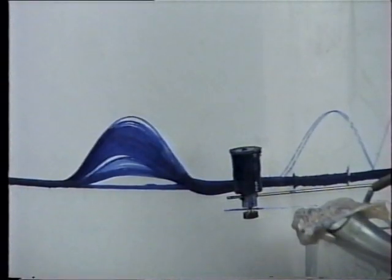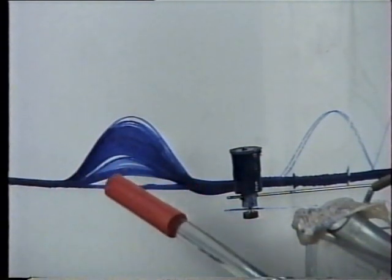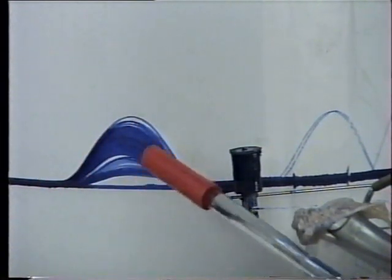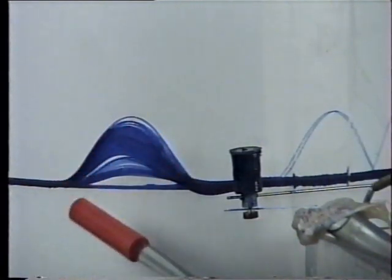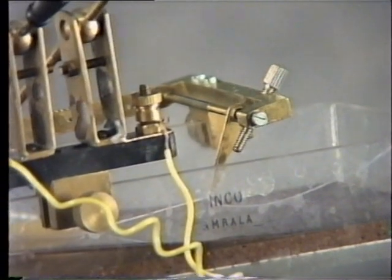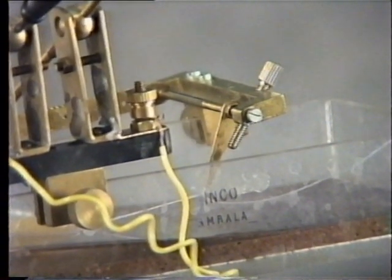Continue the recording until it reaches the baseline. Now you can see the decrease in amplitude, prolongation in the contraction, and prolongation in the relaxation — the latent period is also increased. This experiment is to show the effect of load and afterload on the mechanical efficiency of muscle. Arrange the apparatus.